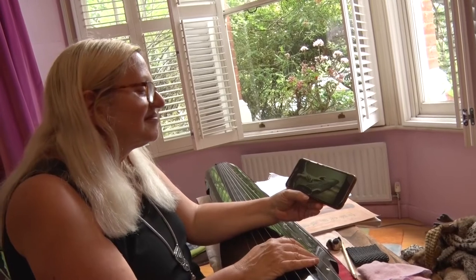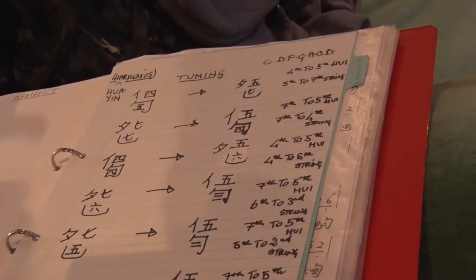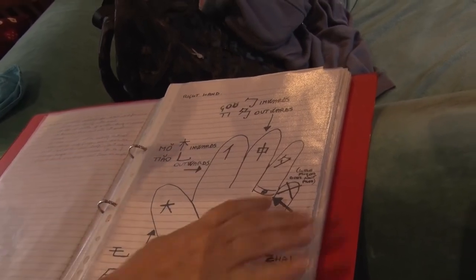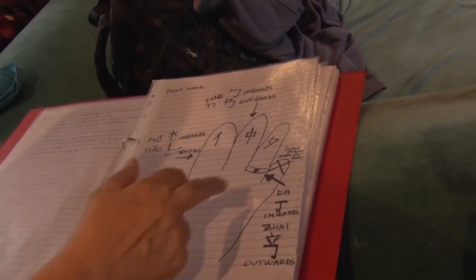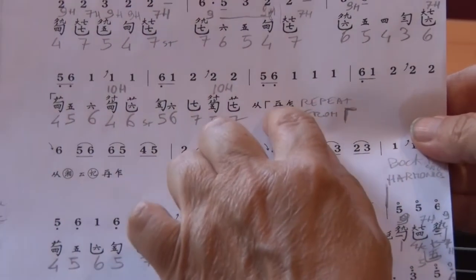It wasn't easy for Patty to start her learning journey. She spotted her interest in the guqin and first looked it up on YouTube. Starting from the beginning, she wrote down every symbol to get to know the Chinese notation. She learned that you never play with the little finger, and identified each finger: Da, Ren, Jong, and Ming — the ring finger. All the music is written in a different way, so you have to follow a different kind of music score and learn all the different ways of moving your fingers, called Tiao.